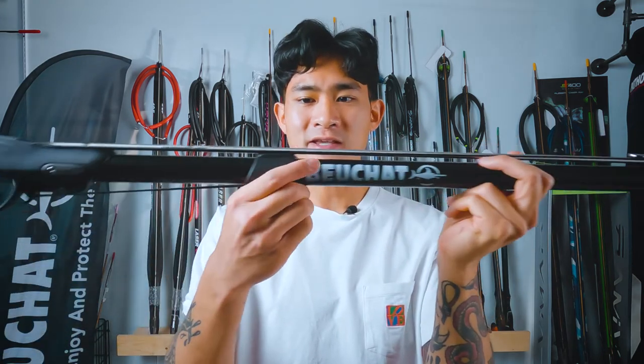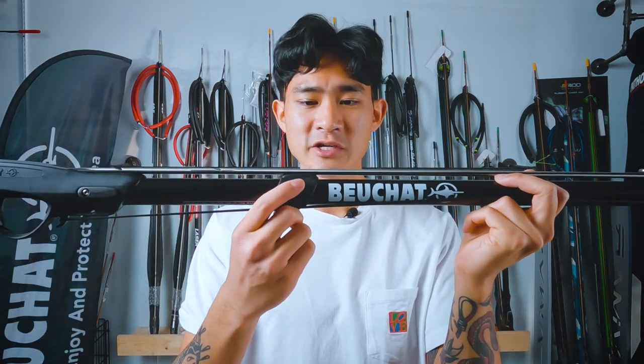Like most entry-level guns, this doesn't have a rail — it's just going to be free-floating, except this one does have a little bit of a support just right here. It's not a true rail and it's not going to really give you that much accuracy, but it's going to be a little bit better than nothing.